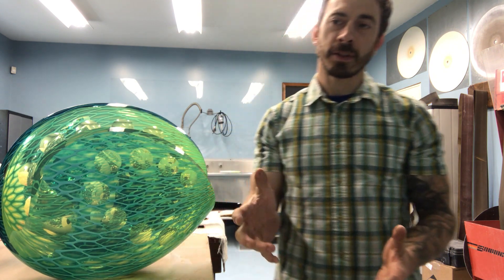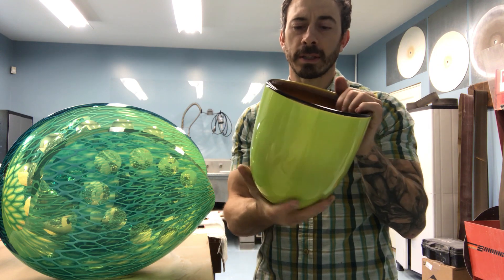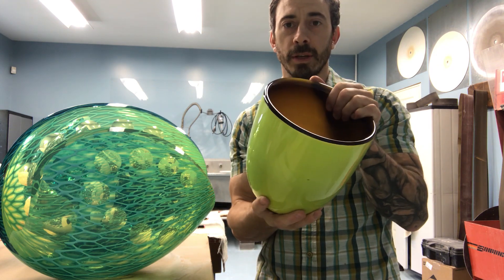The series happens in a lot of stages and the first stage is to make what's called a color cup or a stuffed cup. What I focus on at this stage is different colors and overlapping of colors to create new shades.